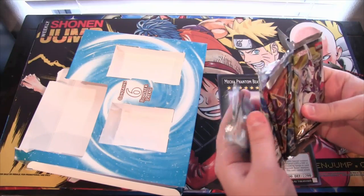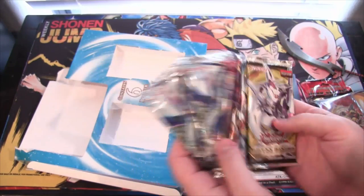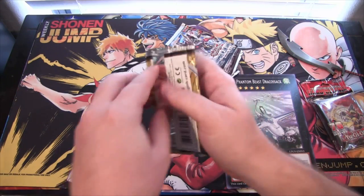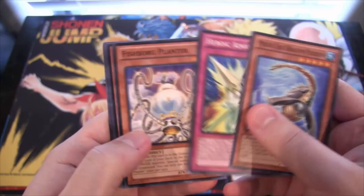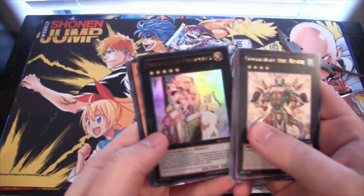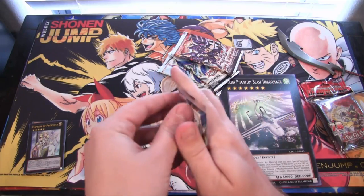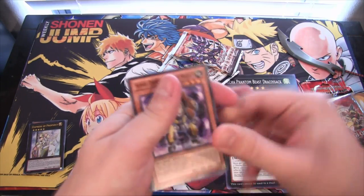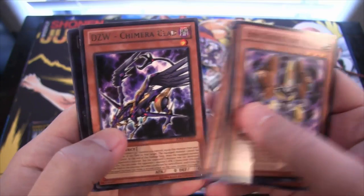We got some pretty good packs from this, if they have something good in them. These are actual packs — let's see what we get. Primal Origin packs have a bunch of glue on the sides. Starting with Abyss Rising, we have an ultra rare: the Empress of Prophecy — that's awesome, starting off good already. Then Judgment of the Light. I don't know if I'm opening these in order. We have a dark ZW Chimera Clad rare.